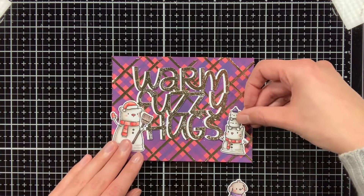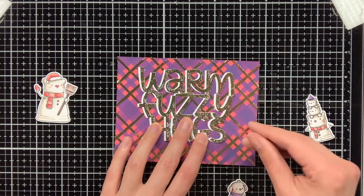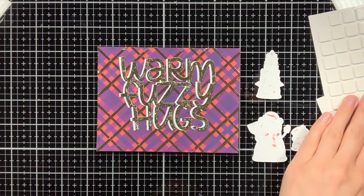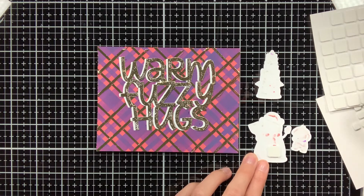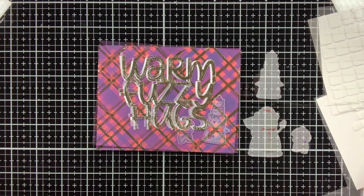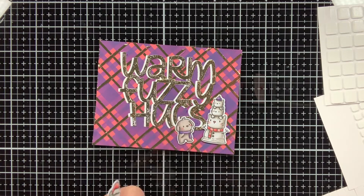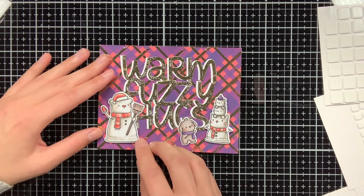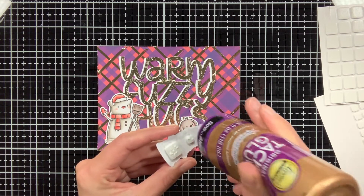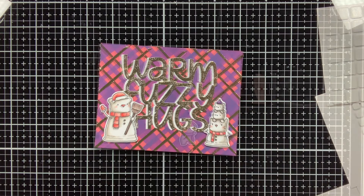Now that I have finished off the sentiment, I can go ahead and adhere it down, and then next to the sentiment I will adhere my critters. For adhering the critters I am going to use foam squares from Scrapbook Adhesives — I'm going to use the regular ones and also the thin ones to create some variation in dimension. For the two snowmen I am using the regular foam squares, and then for the dog I am using thin foam squares. When I adhere things down with foam squares, I always like to add some liquid glue, because that helps with allowing some wiggle room — so you can still move it a little bit until you are happy.